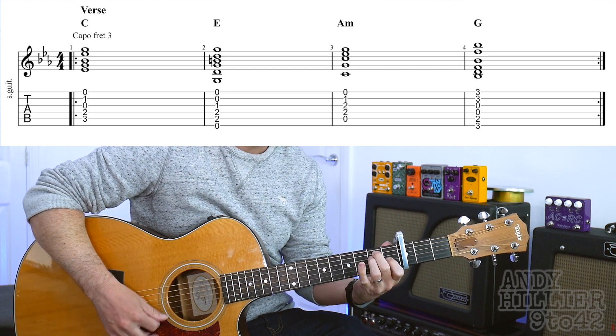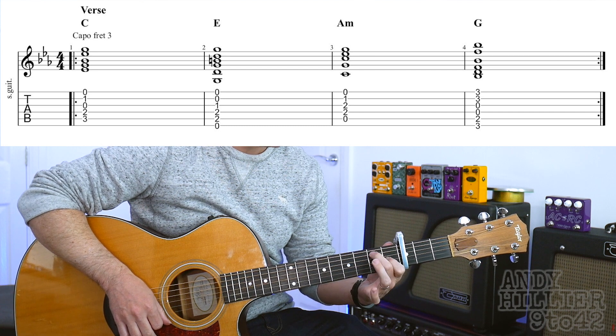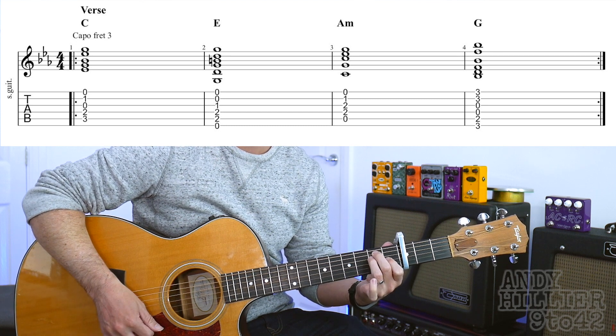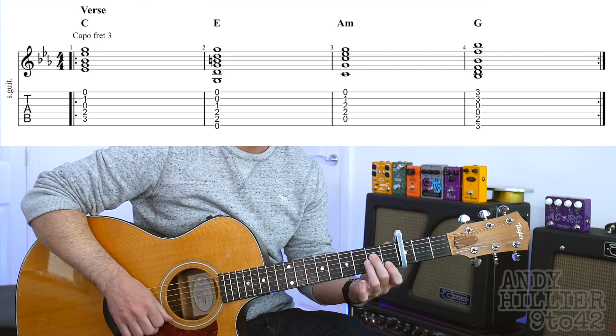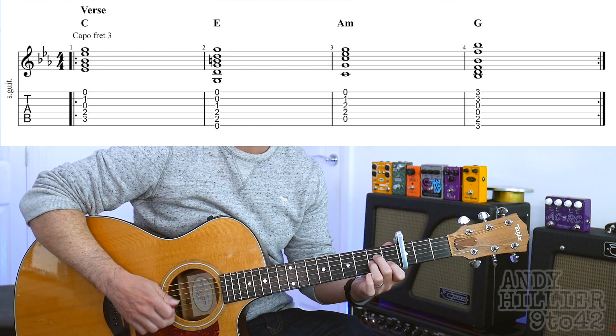The next chord is an E chord, which is just your first finger on G1, second finger on A2, and third finger on D2. So that's an E major chord. The third chord — we're just going to move that all down one string and it creates A minor, which is your first finger on B1, second finger on D2, and third finger on G2.